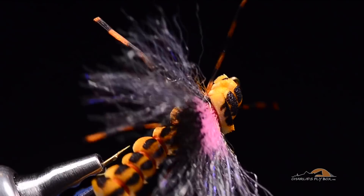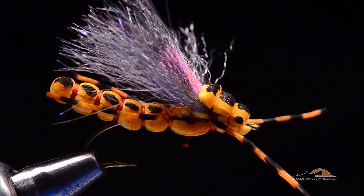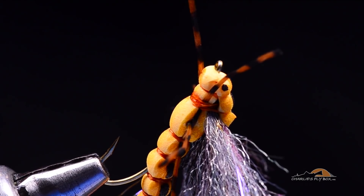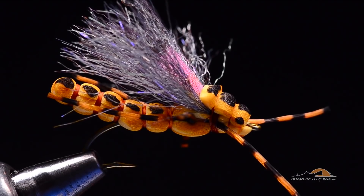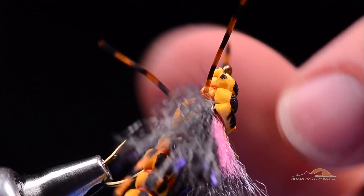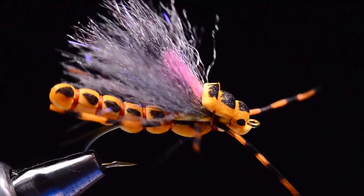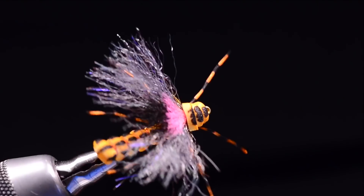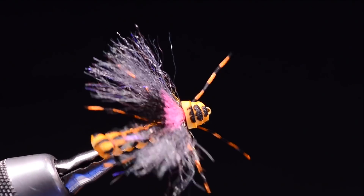And there is our finished Morning Wood Special golden stone. You can come in through this thread band across the bottom and put a little shot of head cement along there — we've got a lot of stuff tied in and tied off right there, so that's not a bad idea. Get the legs repositioned and that is our finished little critter. Pretty creepy crawly, fun little fly to tie. I went real slow so this one took a while, but that is a Morning Wood Special golden stone. I'll give you a wider view so you can get the whole profile.